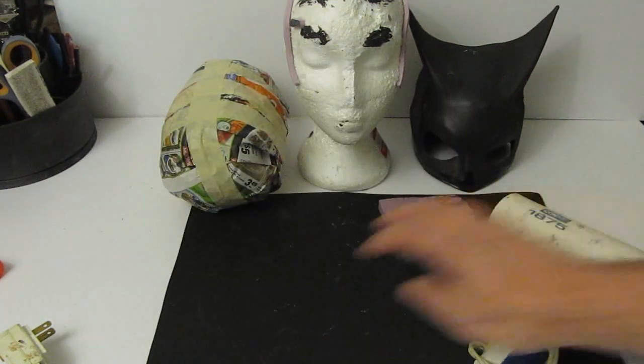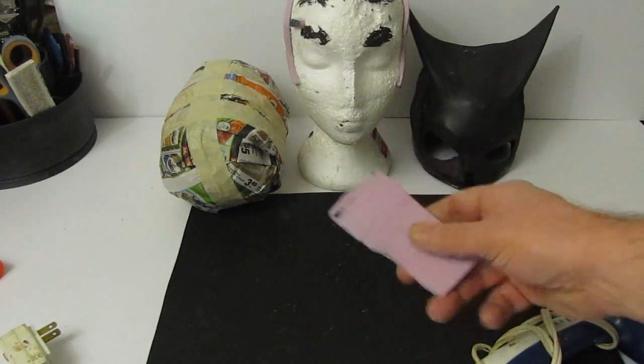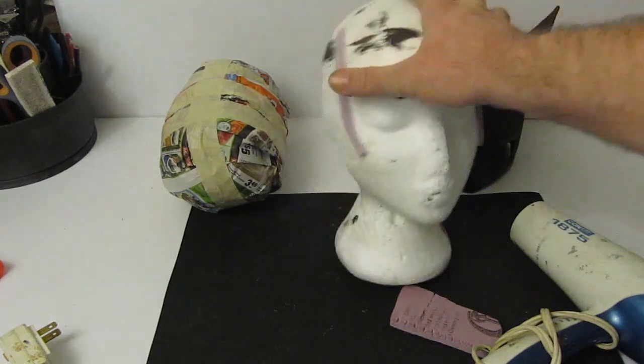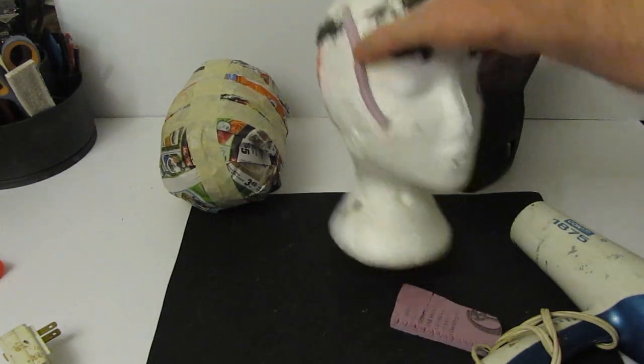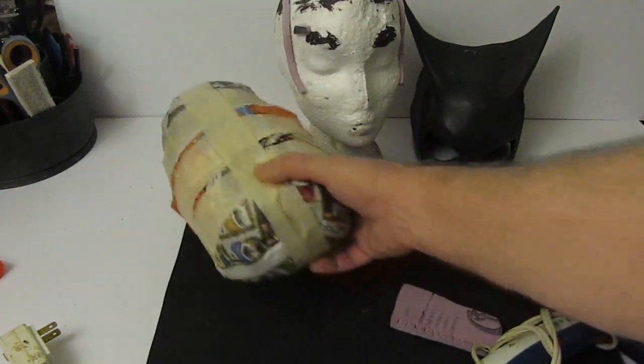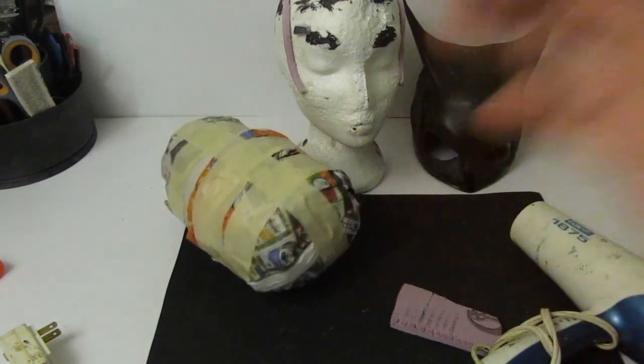Two pieces of 9x12 craft foam, or one 12x18 piece. A hair dryer, some little tidbits of foam — we can even use newspaper for that. A mannequin head like this, three dollars at the dollar store. You can also make one out of newspaper and masking tape if you don't have a mannequin head. Those are the major things we need.